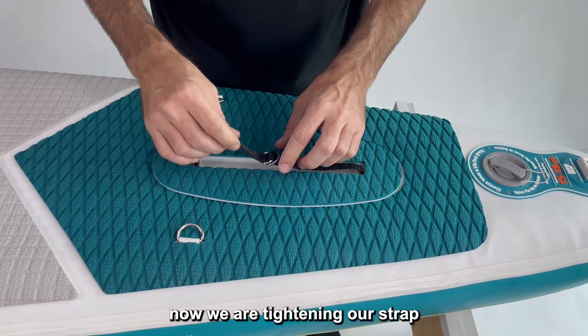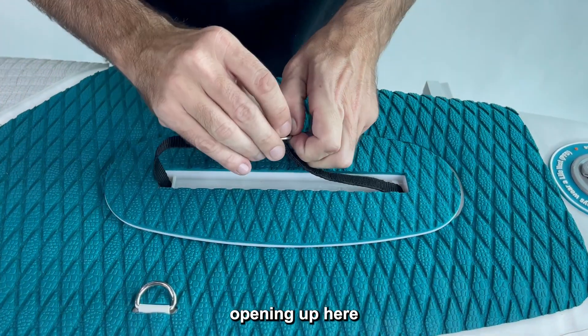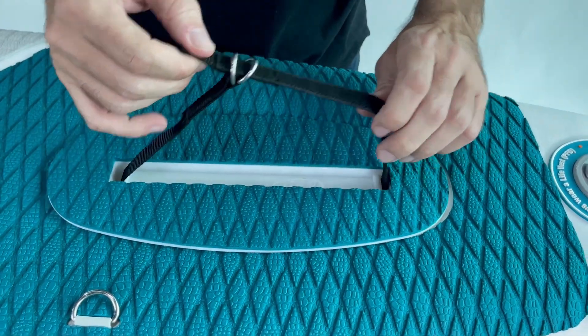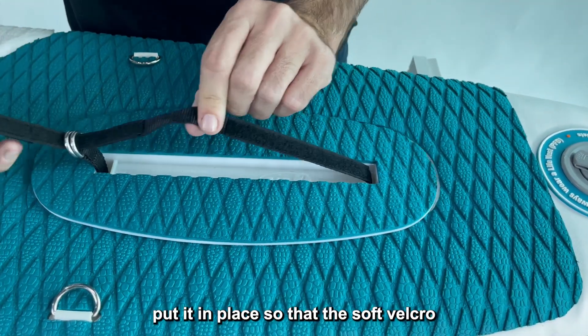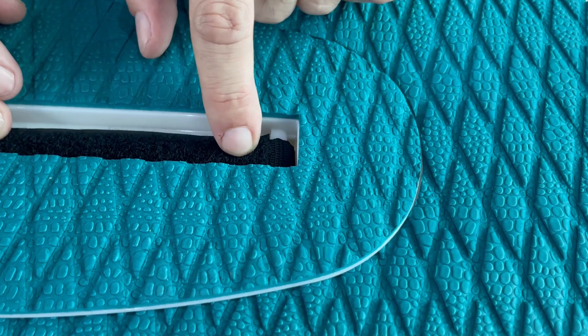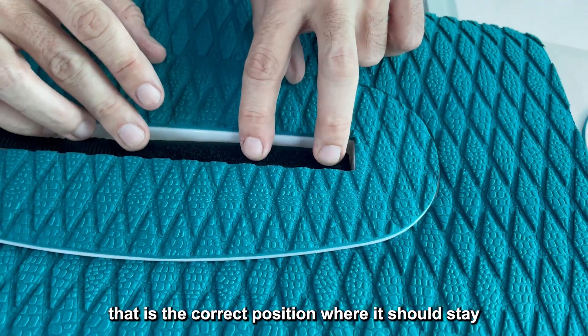Now we are tightening our strap. Open it up again and put it in place so that the soft velcro is here at the end of the slot — that is the correct position where it should stay.